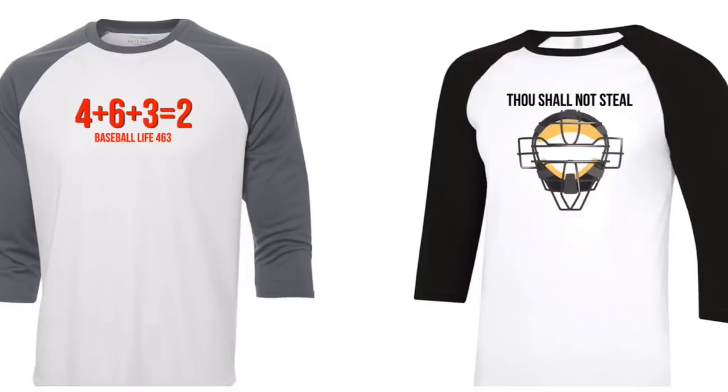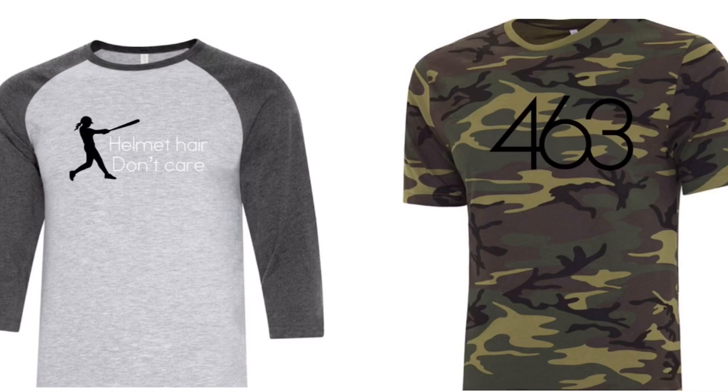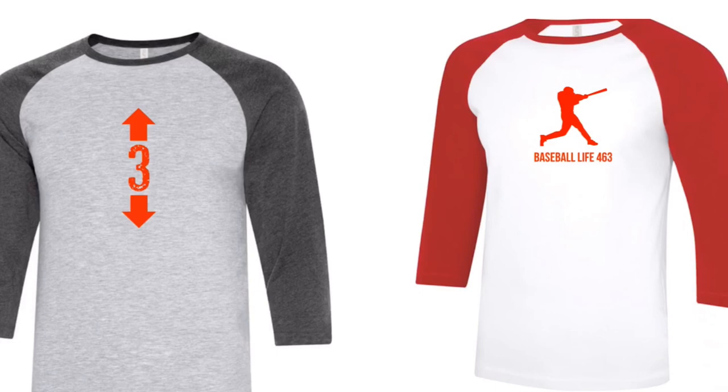Before we get into this video, I want to say thank you to Baseball Life 463 for sponsoring this video. Baseball Life 463 is a Canadian baseball lifestyle brand that offers quality apparel to ballers who want to look good and feel good off the field. 10% of all proceeds go to Youth Baseball via sponsorships and equipment. Click the link below to check out their whole line.